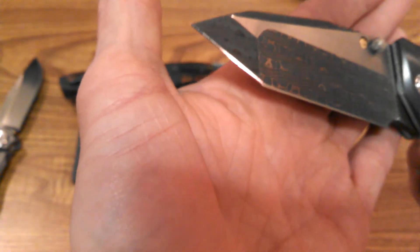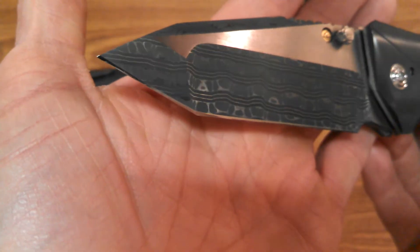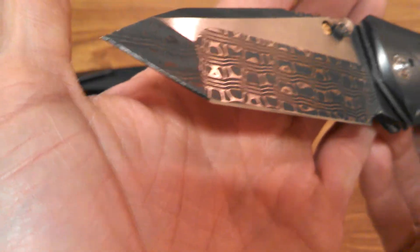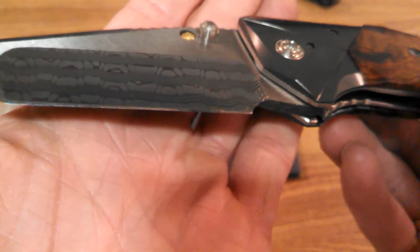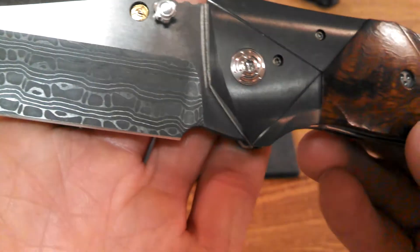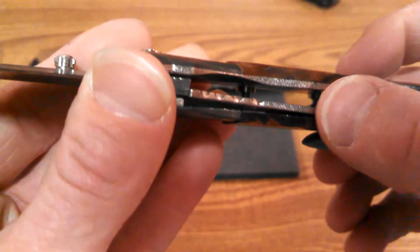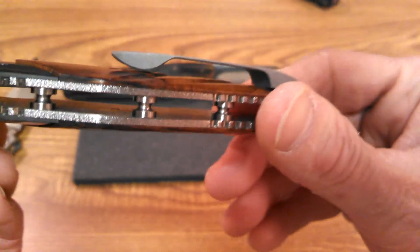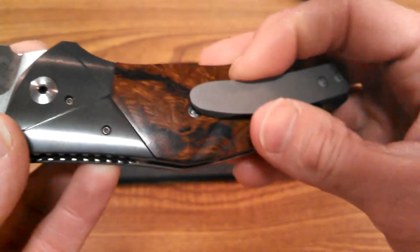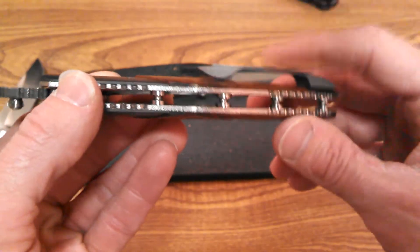Final look at the specs: titanium liners, beautiful Chad Nichols dual-finish stainless steel with hollow grind, titanium standoffs, titanium pivot, all customized titanium bolsters. He does this orange-peel or frosting type surface just to the edges to give it that extra bit of bling. The titanium pocket clip still seems a little out of place to me — I think it would look better if it matched the darker bolster color, but I'm no knife designer.